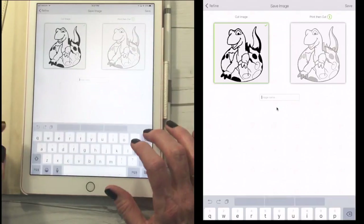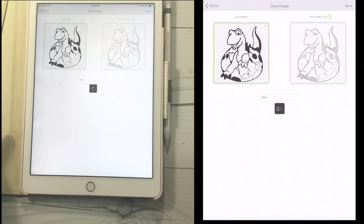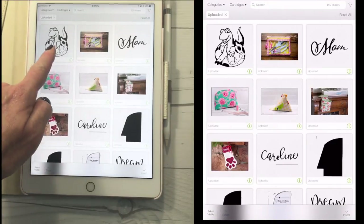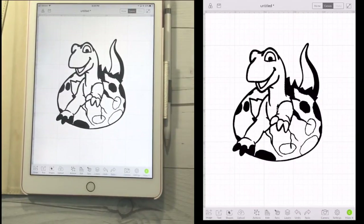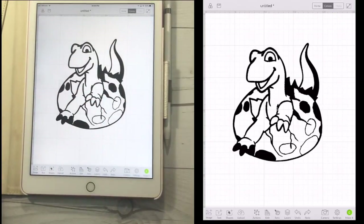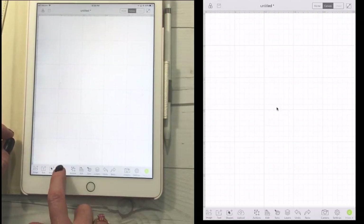Now I'm going to click next, and I can name this — I'll call it Dino Done. I can choose whether I want a cut image or a print and cut image. Design Space is going to do its thing and think about it. Now this is right here in my uploaded images — I'm going to hit insert. So now this is a cut file. If I were really going to put this on a shirt or something, I would spend a little more time finishing the cleanup. But I want to show you how to use all these different features, so we're going to get rid of this and go back to upload.